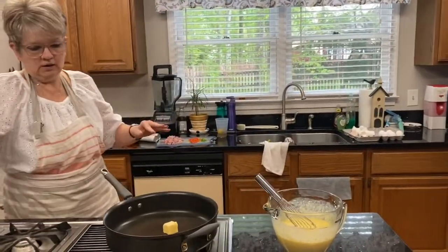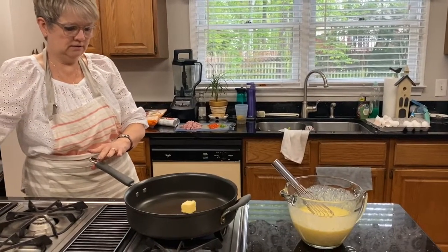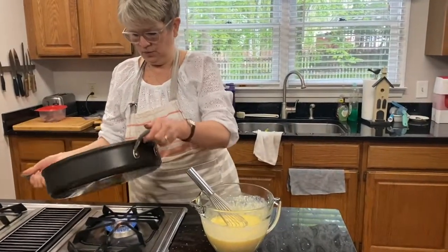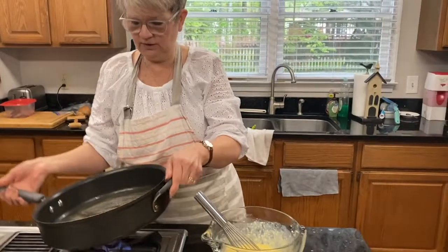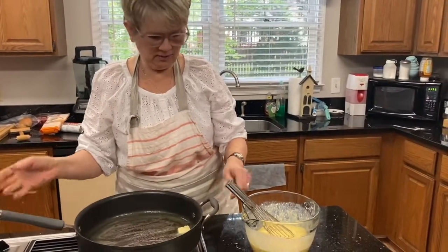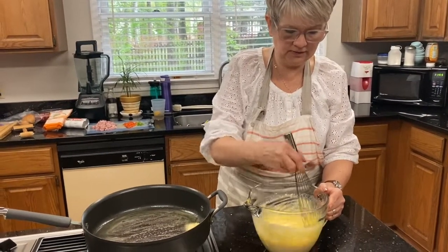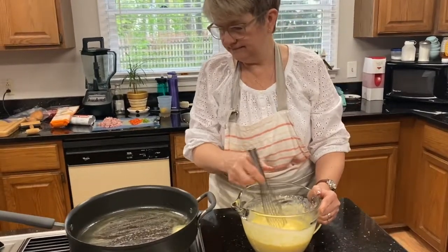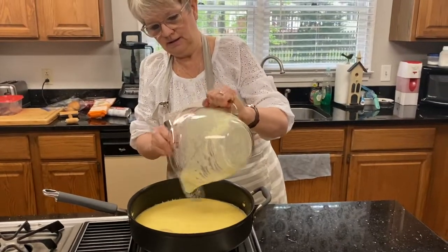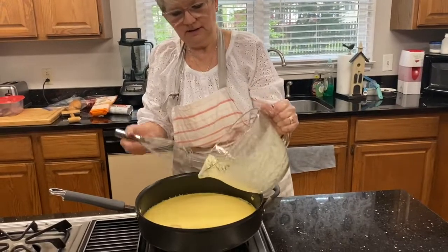We're going to turn on our frying pan and get that butter melting. This is going to be like a creamy scrambled egg mixture. We're going to add our green onions, red bell pepper, and ham after it starts to cook a little bit. Our butter is melted, so I'm going to pour the eggs and cream cheese and milk into the pan.